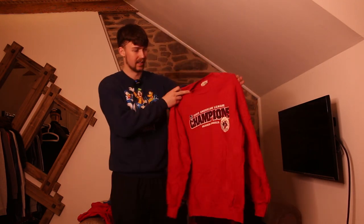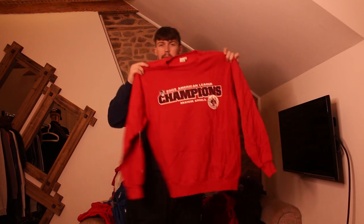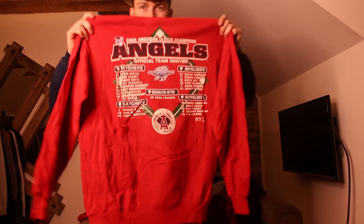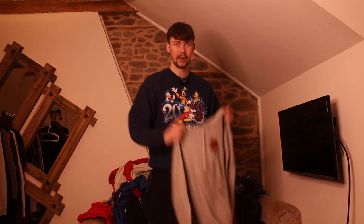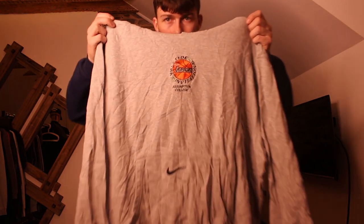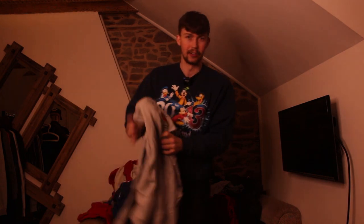Next up, a really nice print — wait till you see the back print on this. It's Anaheim Angels baseball, 2002 Champions. The back has a massive, really detailed print — love it. We're not supposed to get hoodies but I'm not complaining because I'm going to get £40 for this one. It's a Nike fully embroidered Centre Swoosh hoodie, Alaska State Basketball — as you can see in the middle of that basketball it says Alaska.